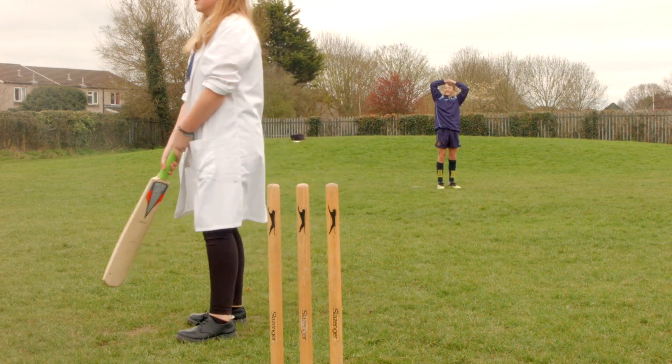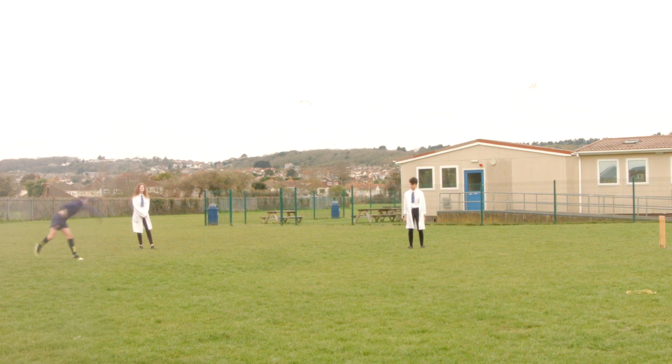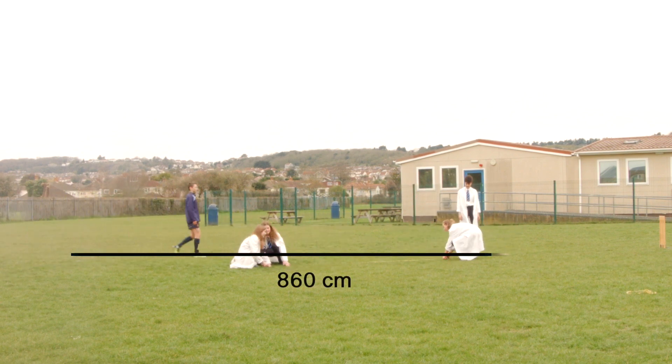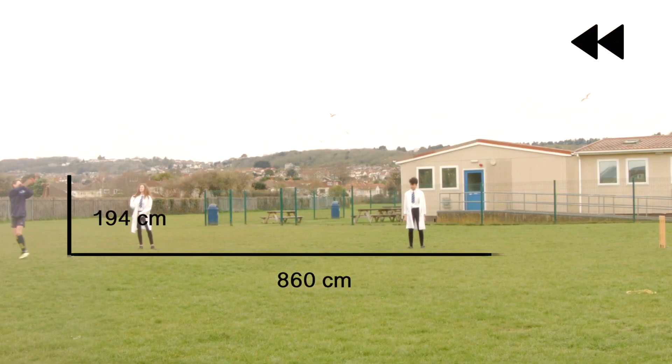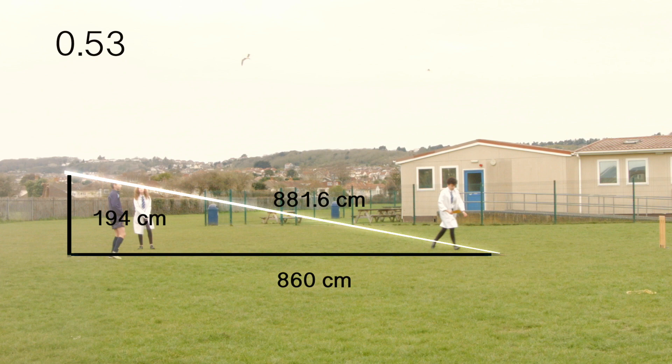We have no speed gun to check his current delivery speed. All we have are lab coats and tape measures, but that's all we need. By measuring the distance from the crease to the pitch — 8.6m — and remembering he releases at a height of 194cm, we work out the distance travelled is the square root of 860 squared plus 194 squared. Thank you Pythagoras! That gives us 881.6cm.